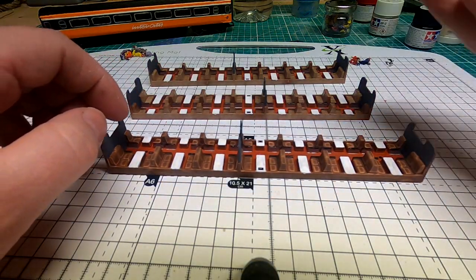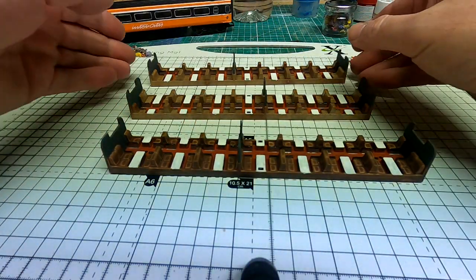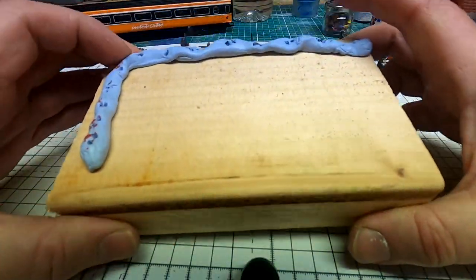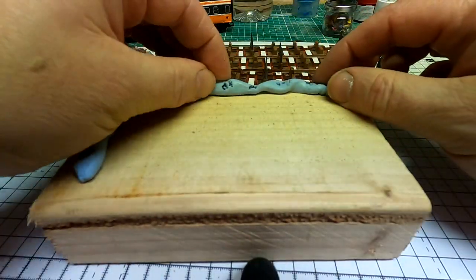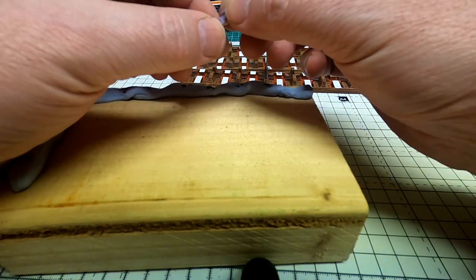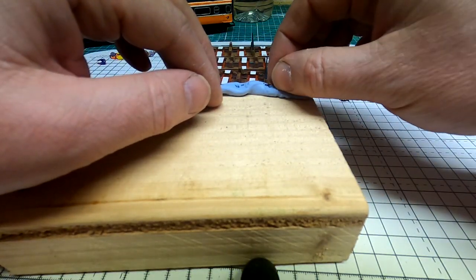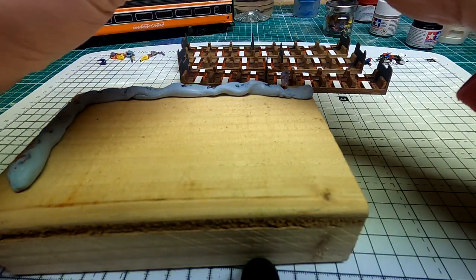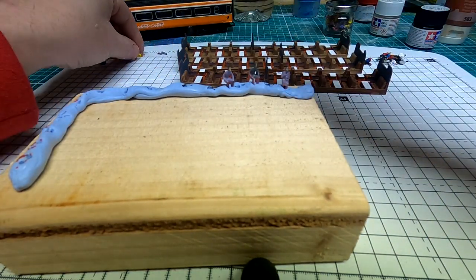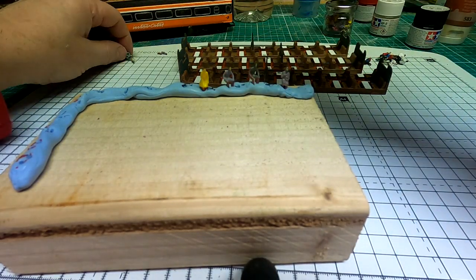I've also painted a few of the figures, so I'm going to paint some more now. How I do that is I have a block here with some blue tack, plasticine, or Play-Doh — whatever you have handy. Take the figures and put them in. Because these are seated figures and they're going to have their legs cut off, I can just put the legs into the blue tack since they're not going to be painted. Just put them all in like so and that holds them firm while I do some painting.